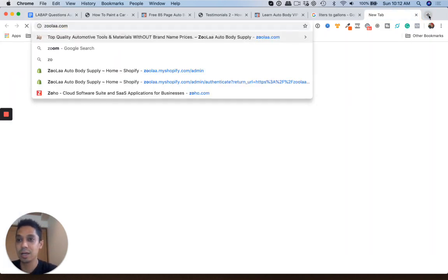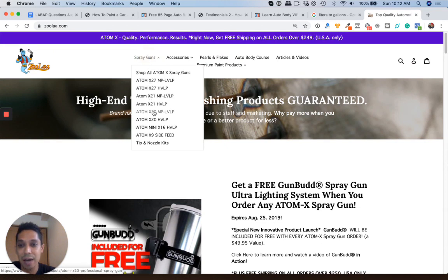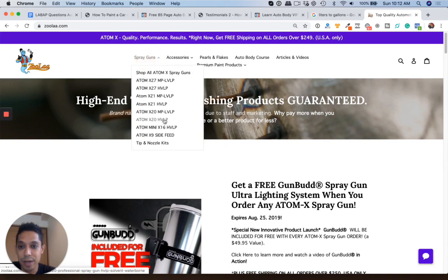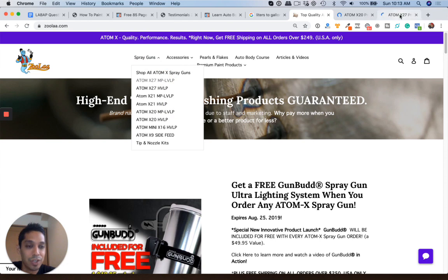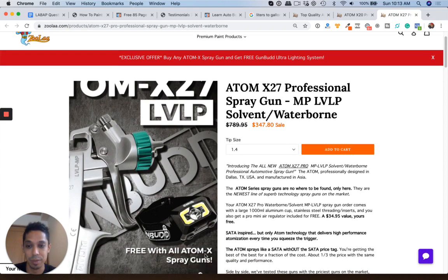Check out Zula.com. A recommended medium grade spray gun — if you're doing DIY projects — I would definitely look into the Atom X20 low volume, low pressure. That is this one right here. And if you want to go all out and get the best of the best of the Atom line, then check out the Atom X27, which actually comes with a Gun Bud ultra lighting system.